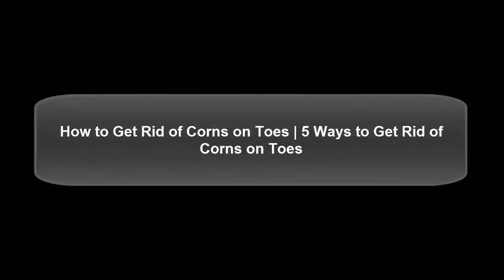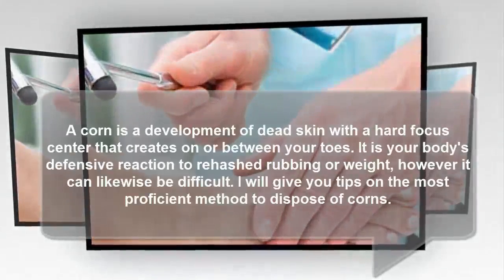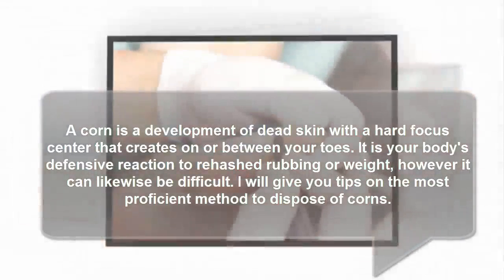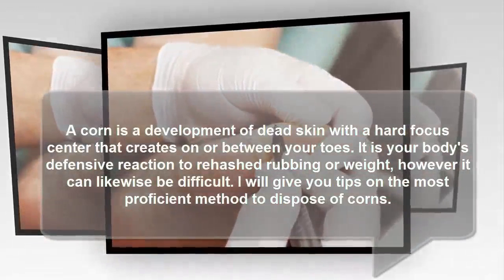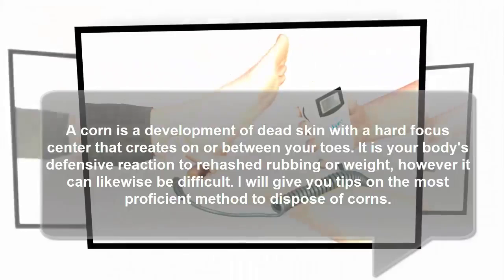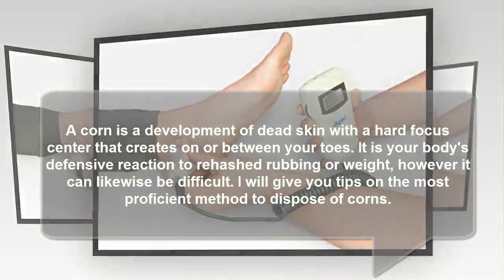How To Get Rid Of Corns On Toes: 5 Ways To Get Rid Of Corns On Toes. A corn is a development of dead skin with a hard center that forms on or between your toes. It is your body's defensive reaction to repeated rubbing or pressure, however it can likewise be painful. Here are tips on how to get rid of corns.